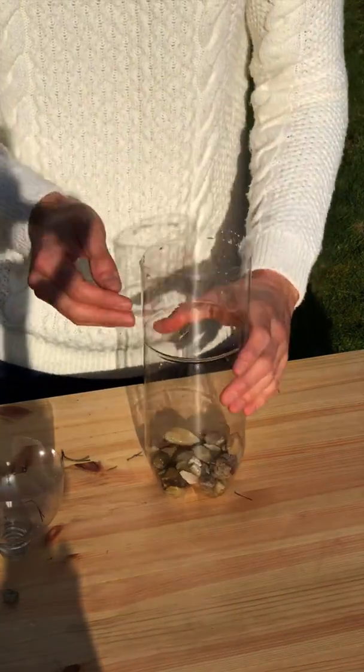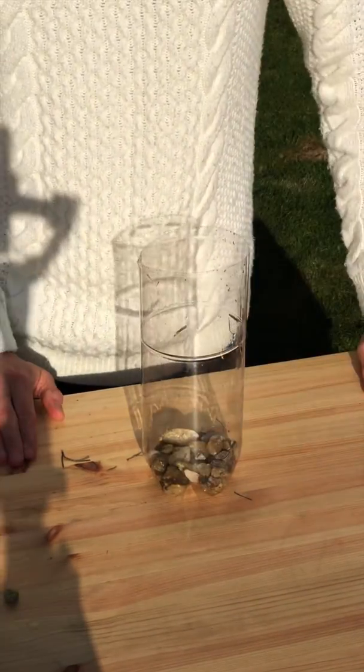First of all we want to get a handful of stones and we're going to put them at the bottom of the bottle. The reason we're doing that is just to hold the bottle down — it's going to get pretty windy at times. Hopefully not too windy, but it could fall over and that would mess up your experiment and you'd lose all your rainfall.